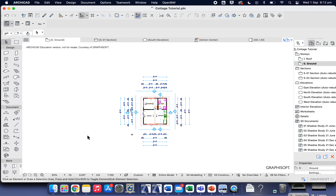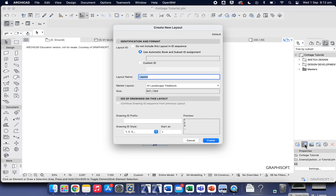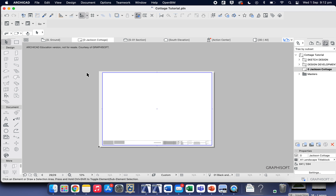Now we need to move this onto a plan. Up in the navigation panel, we've spent our whole project working on the project map — now we're going to go two tabs to the right to the Layout Book. Select the layout book, click on 'Cottage Tutorial' at the top, come down and click 'New Layout'. Name this your name or surname and 'Cottage A1 Landscape', then click Create.